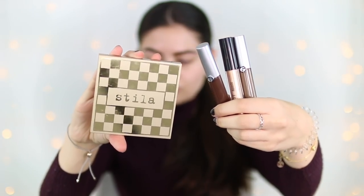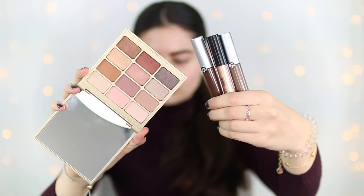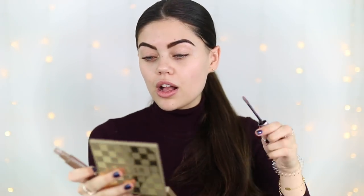Moving on to the eyes. Eyeshadow on the powder side is going to be super simple — I'm using the Stila Matte and Metal Eyeshadow Palette, which has some gorgeous shimmer and matte colours in it. And then on the cream side, I'm using a number of liquid and cream eyeshadows. I've got the Inglot cream eyeshadow in shade 13, and then two of the Giorgio Armani Eye Tints — I've got 20 and 19. I don't know if I'm going to use a brush or start with my finger, and we'll see how it goes. So I'm just going to apply a little bit.